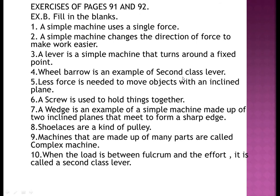Exercise B: Fill in the blanks. Number one: a simple machine uses a single force. Number two: a simple machine changes the direction of force to make work easier. Number three: a lever is a simple machine that turns around a fixed point.